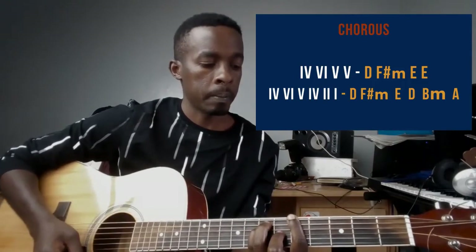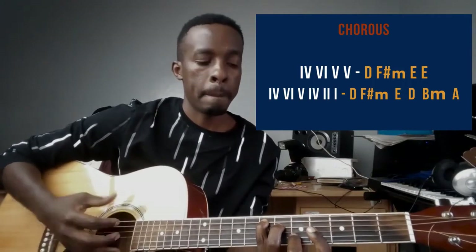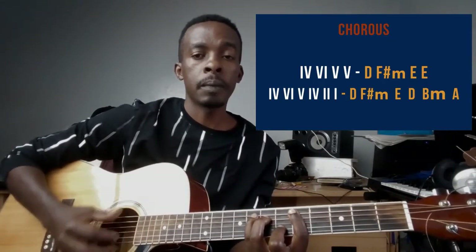For the strumming pattern, you can use down-up-up-down-up-up-down, but make sure it's slow because the song is a slow jam. You can also just use downstrokes, or use the pattern: down-up-up-down-up-up-down, or down-down-up-up-down.